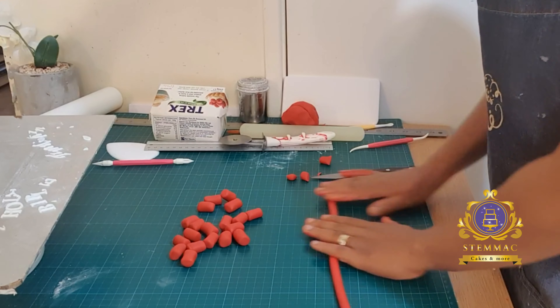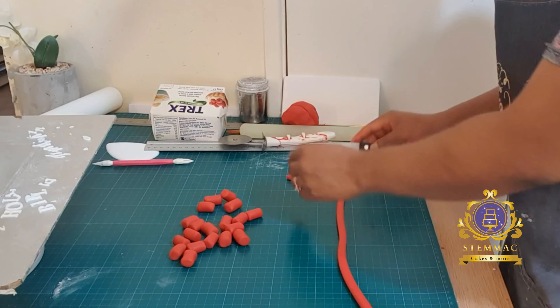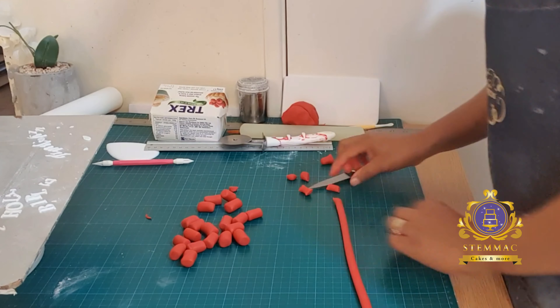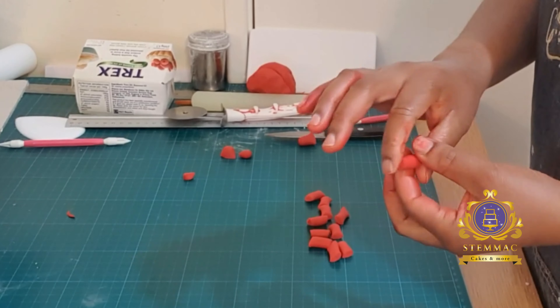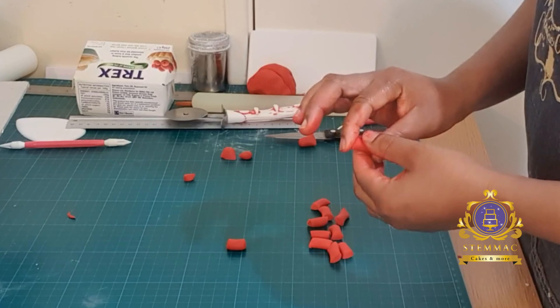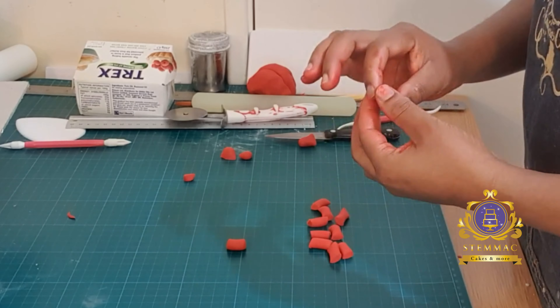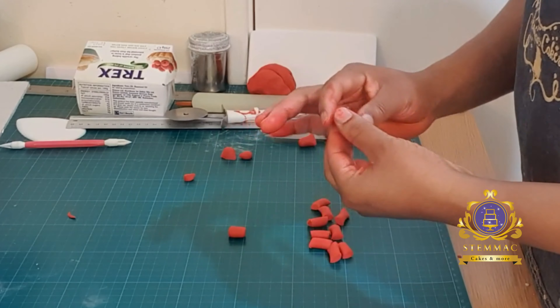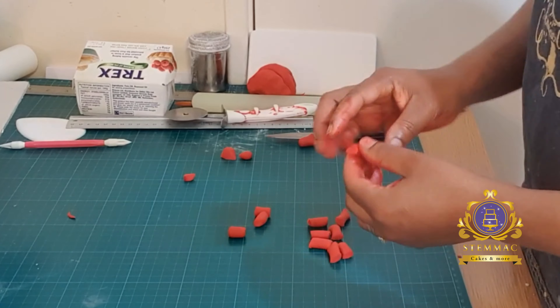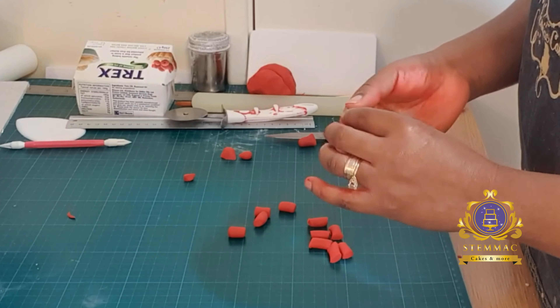The larger pieces are for the neck beads. I then proceeded to making the wristband pieces — the smaller bits. Again I rolled out a smaller, thinner string and cut it into equally sized smaller sausages as best I could.